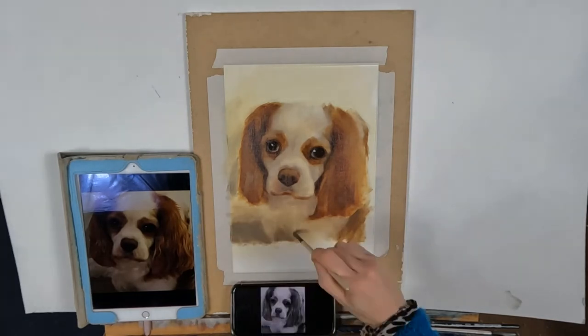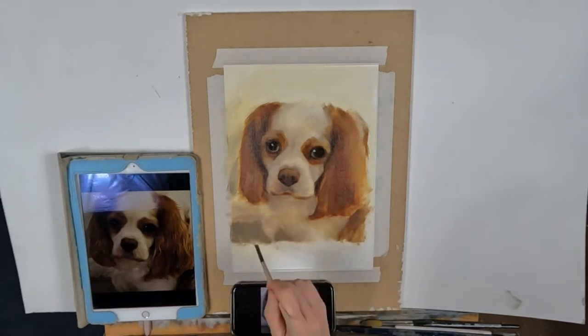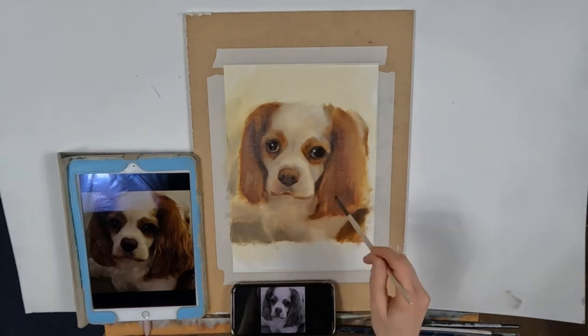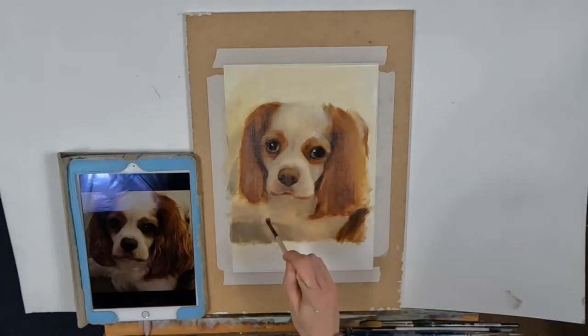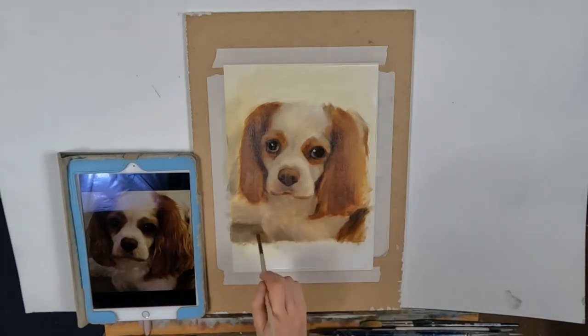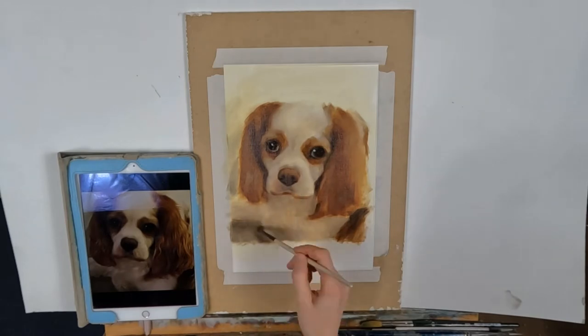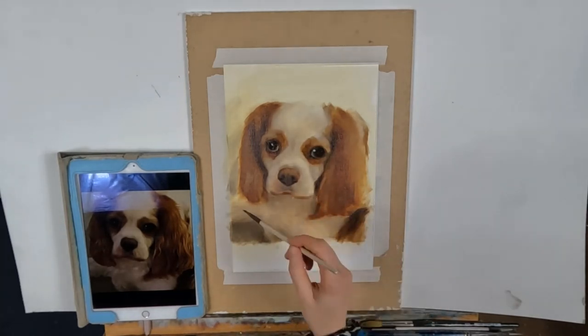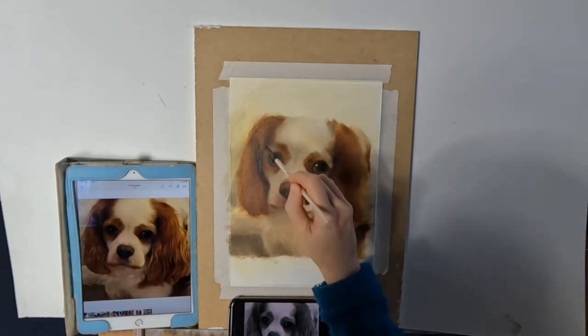Another mistake is using too small a brush to start with — don't get lost in detail with a small brush. I was always taught to use a bigger brush than I felt comfortable with to start with, and then as I moved through the layers I would refine and move to a smaller brush for the detailed areas.